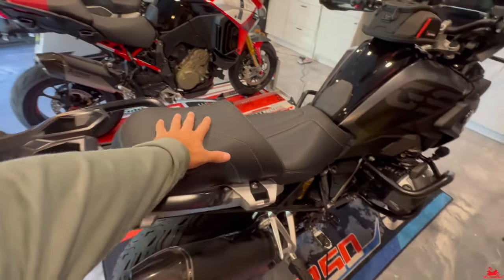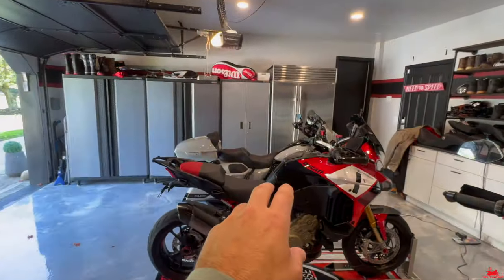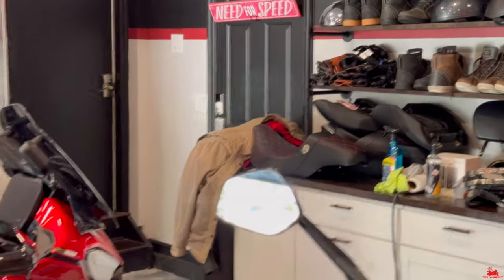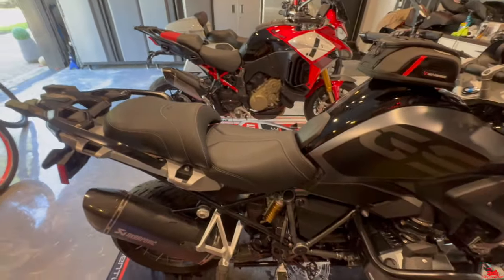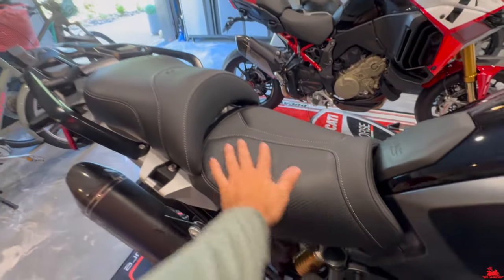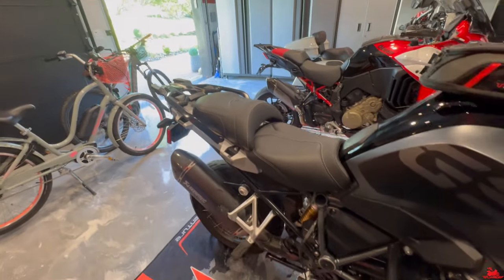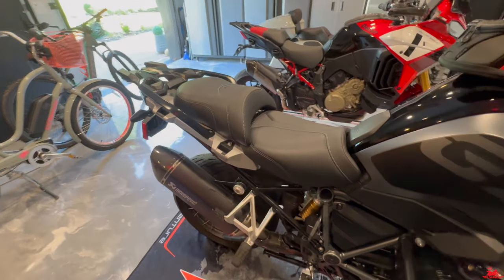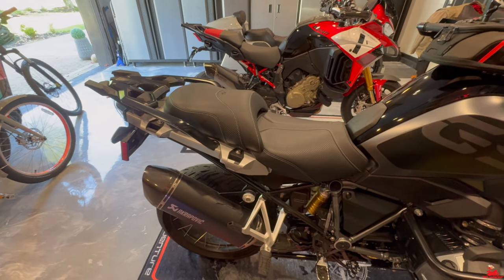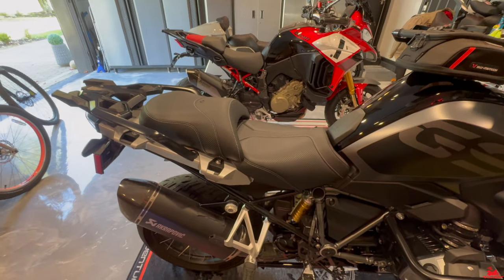Check out this awesome seat — it's made by Saddleman, and they do amazing seats. You can see that one on the Harley, I've got another one over there by Saddleman too. I reached out to them and asked if they did anything for this GS, and they did. Look how nice this seat is — super comfortable, with a heated option. Special thanks to Saddleman for sending this out. I'm going to do a long-term review; I've been using it for a few rides around town. I'm going on a long trip to Vermont soon and I'll give you a full long-term review.